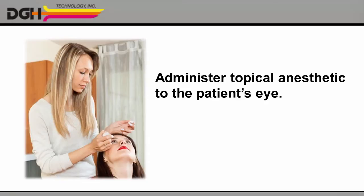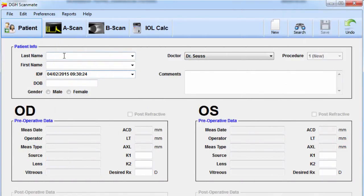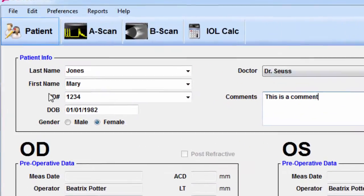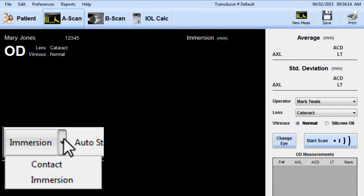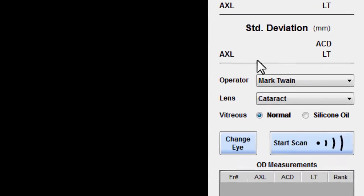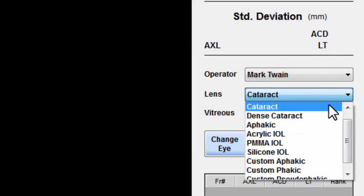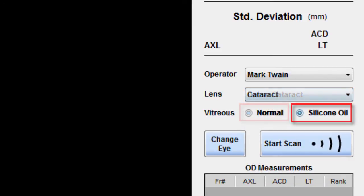Be sure to administer routine topical anesthetic to the patient's eye. When the anesthetic has taken effect and you're ready to begin the scan, just launch our ScanMate software and click on the Patient tab. Fill in the patient's name and other details, or search for a patient if you've entered them before. Be sure to click Save, and then move on to the A-Scan tab. Open the dropdown at the bottom of the screen and choose Immersion. On the right, specify which operator is performing this measurement. Select the patient's lens type — for instance, do they have a standard cataract or a dense cataract? And choose normal vitreous or silicone oil.